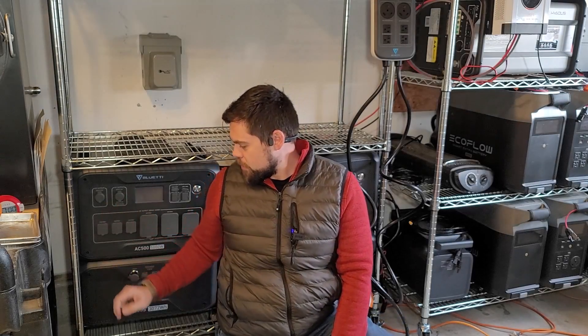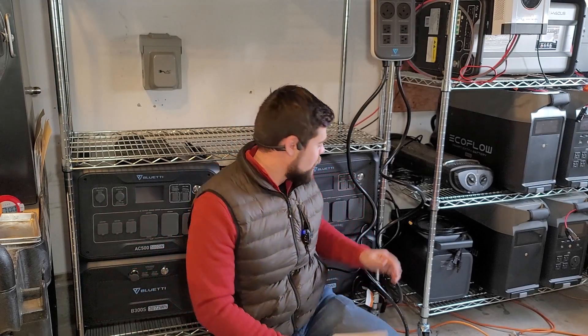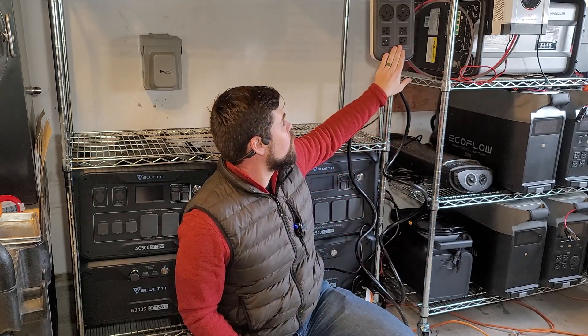So I've had this AC500 with the B300S battery. I've got two of them here. I paid for this one out of my own pocket. I've had them for a while now and done a little bit of testing here and there. They work really well, but now I'm going to connect the 240 volt hub.